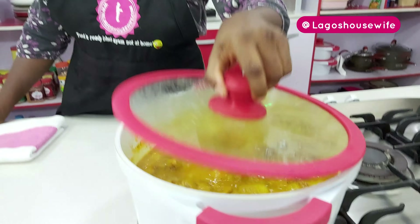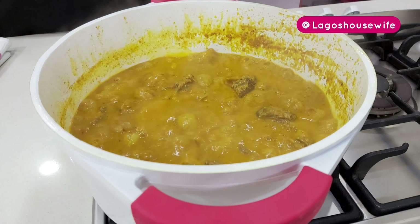In 10 minutes, my groundnut soup is ready! So you see — if you have the stock in your freezer, you can see how easy it is to do. No stress, no wahala. Let's come here — can you see that?